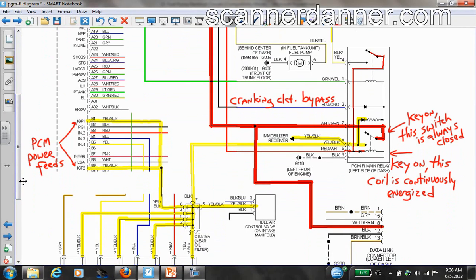I want to give you a heads up on how this PGMFI main relay works. What I did — which took a lot of time — is I cut pieces of the diagram out. This is a Mitchell wiring diagram. I cut pieces and connected everything to make it easier to view, so we weren't bouncing between pages of a diagram.